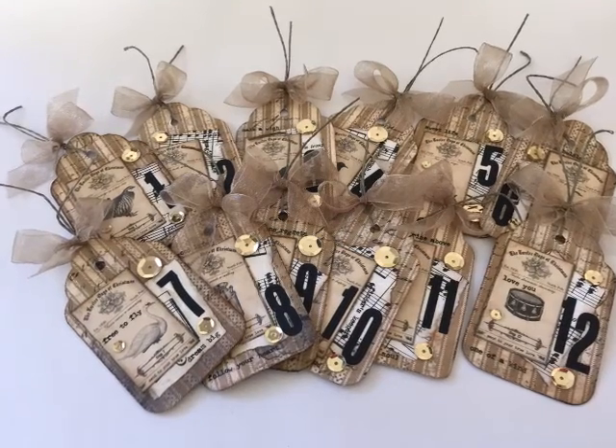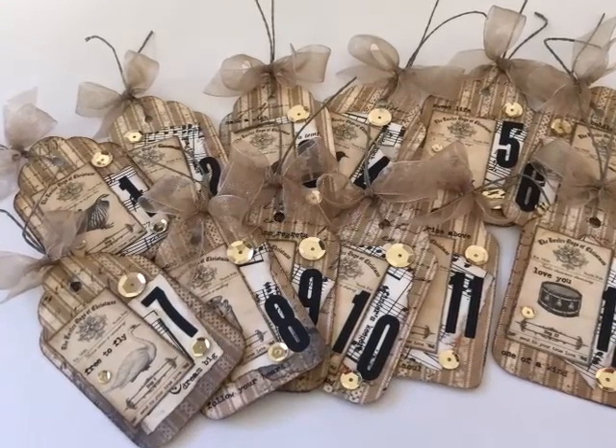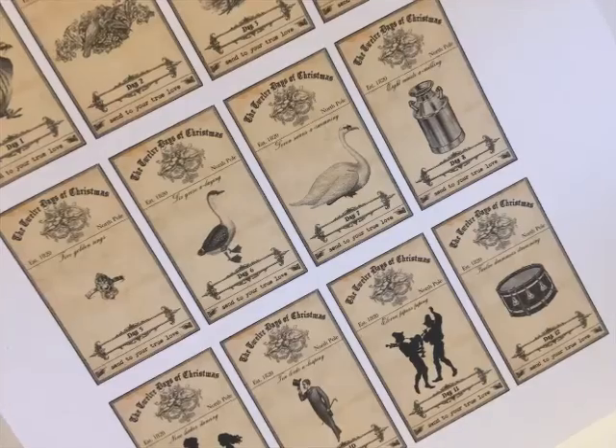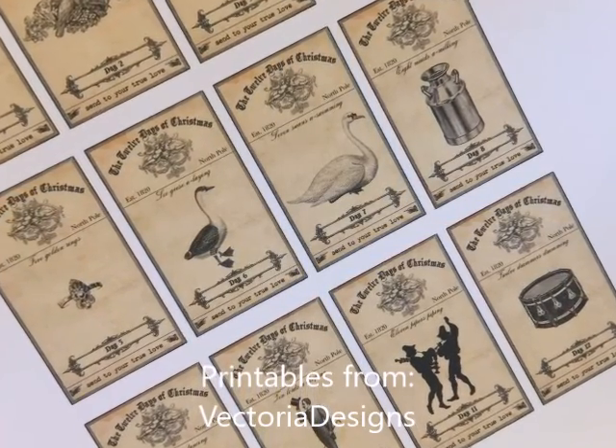Hi everyone, I'm Monica and welcome back to Day 5 of the 12 Days of Christmas. Today we're going to be doing something a little bit different — we're actually going to be making some tags with these fun printables from Victoria Designs featuring the 12 Days of Christmas.